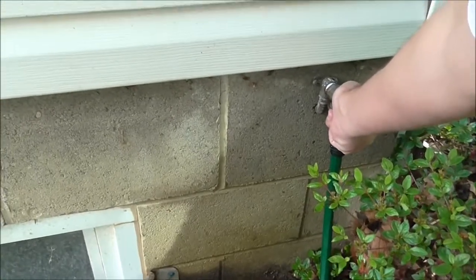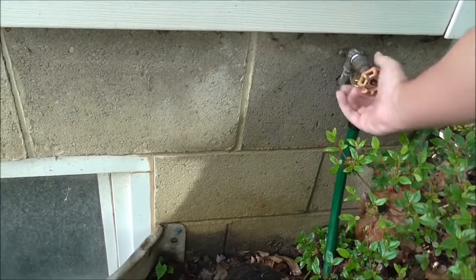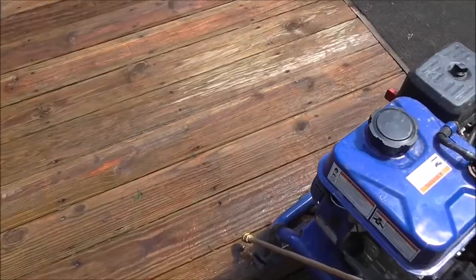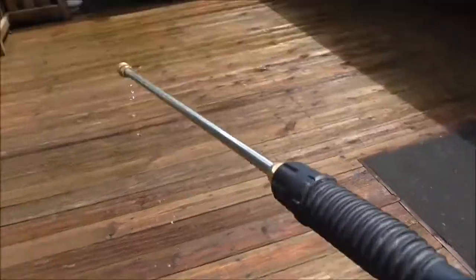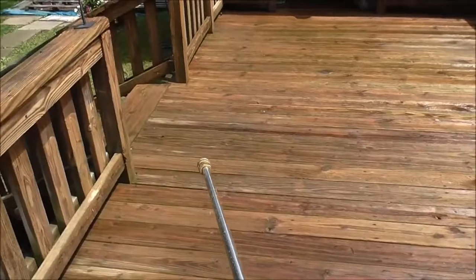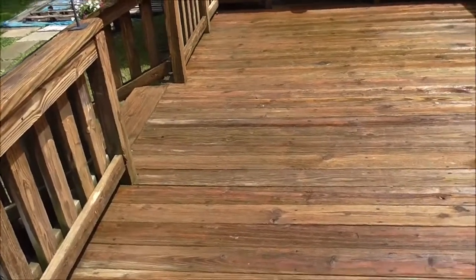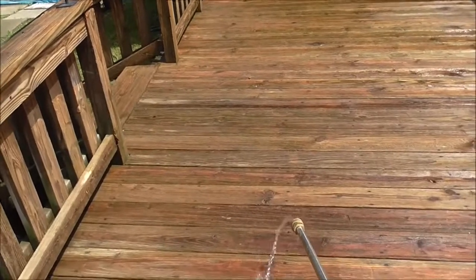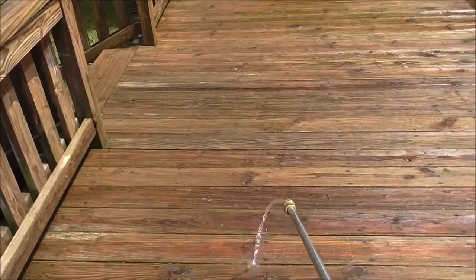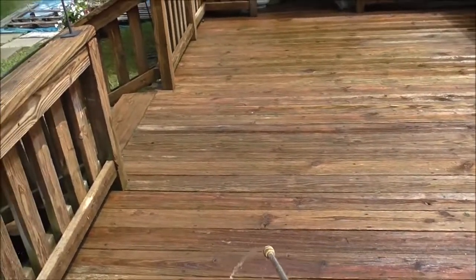First thing you've got to do is turn the garden hose on. I took the nozzle off for the purposes of this demonstration. You've got to make sure there's no air in the line, so run it for some time until the air pressure gets out.